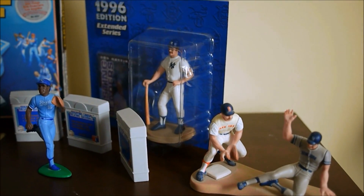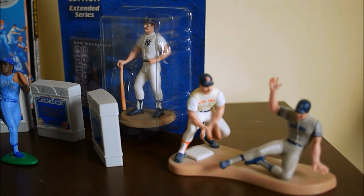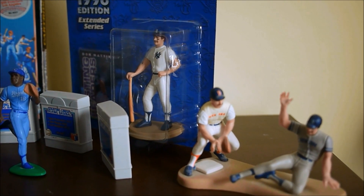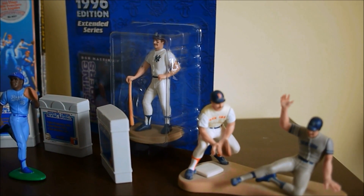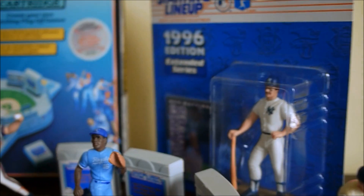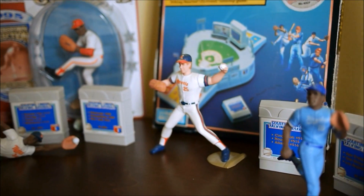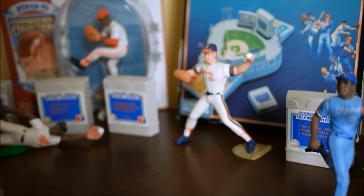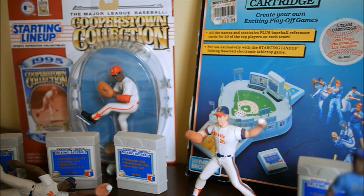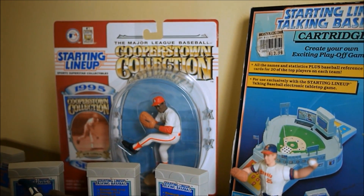We also have figures here. Starting Lineup figurines are from Kenner, also released in 1988. These were pretty popular and lasted until 2001, whereas the electronic game really only lasted a year — they never made cartridges beyond the first year. Here's Don Mattingly and Wade Boggs in the package, Bo Jackson, Jim Abbott, and Kirby Puckett making a diving catch. And Bob Gibson in the package — Cooperstown collection.